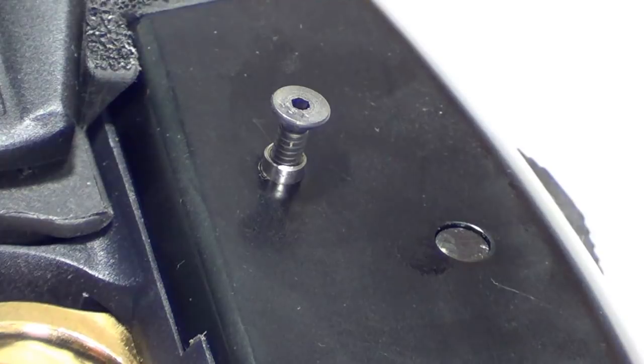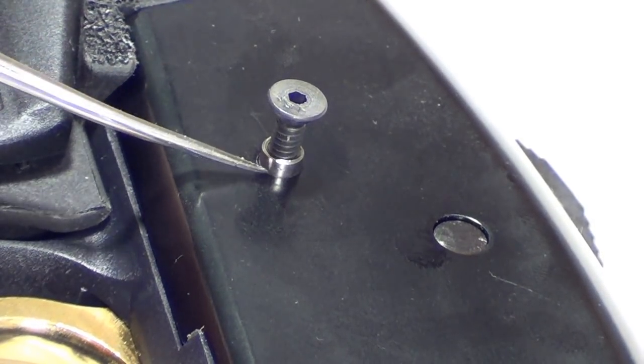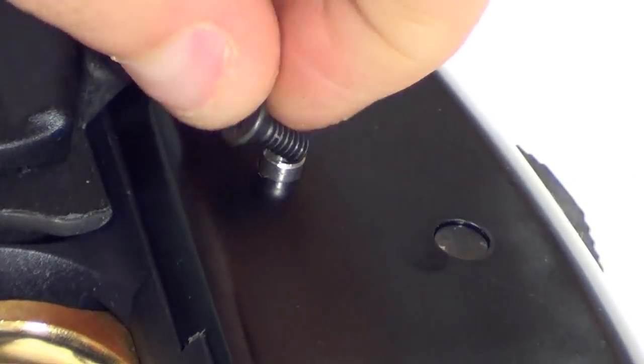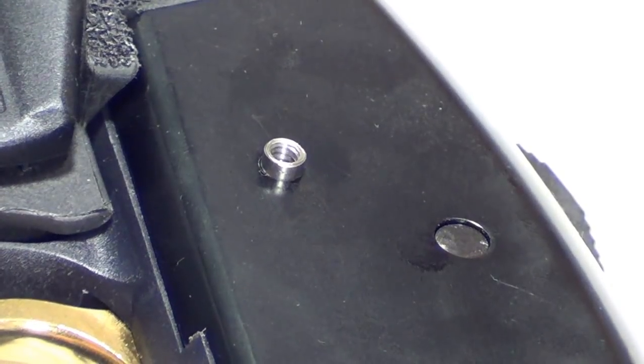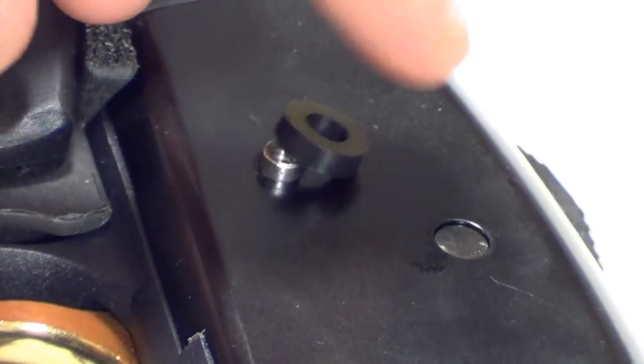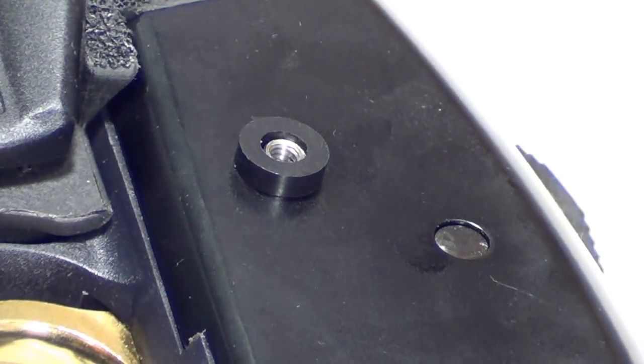Another thing I thought I would show you guys - you can see right here that the pin we changed out has a little bit of excess exposure going into the receiver. That's to mount these little Delrin washers. And that keeps the end of the rail from brushing against your receiver and scratching it up.